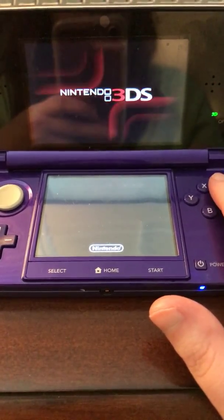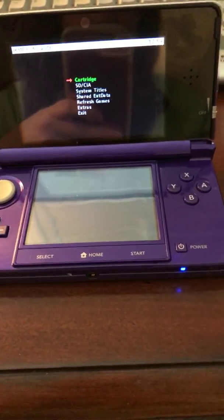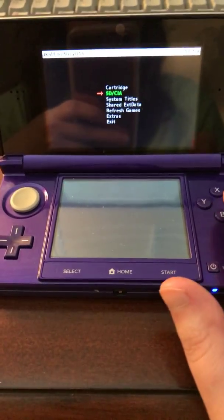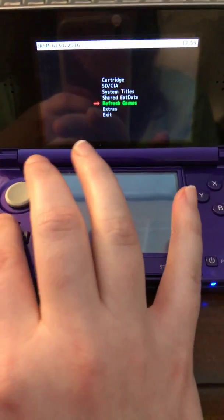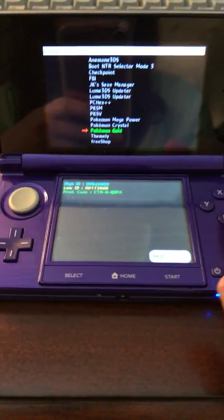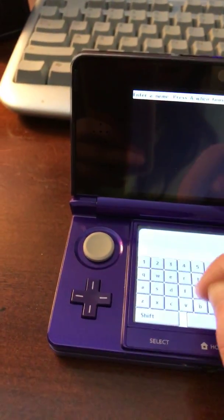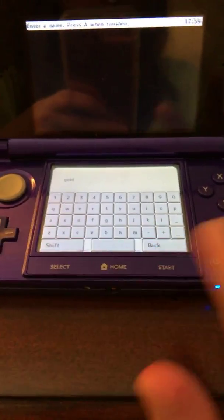JKSV — what you have to do once it loads up is, for example, I want to do Pokemon Gold. So I get the Pokemon Gold CIA that I downloaded from the eShop and say I want to use its save. You click on SD CIA, but it won't show up in the beginning, so you have to refresh games, then go to SD CIA and see if it's on there. There's my Pokemon Gold. So I click on that, go to save data options, export save, and then I name it — I'll put just 'gold' — and I hit start and it says complete.